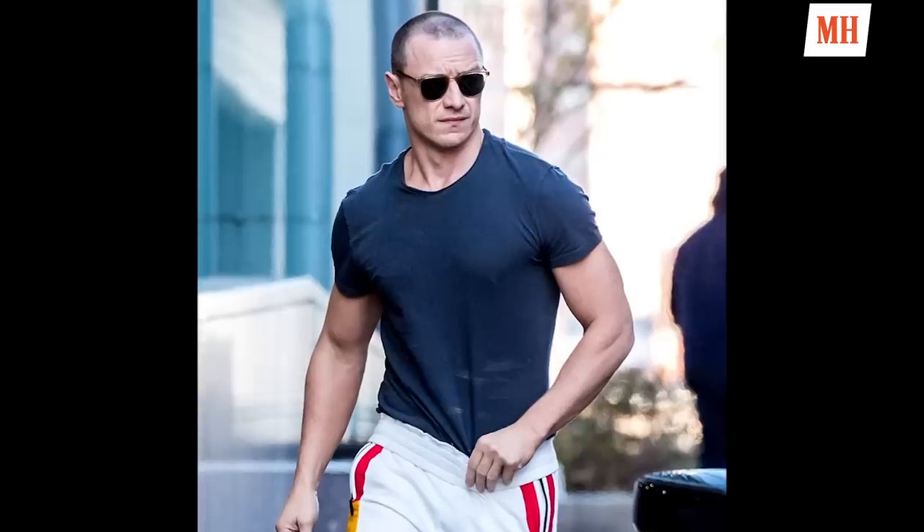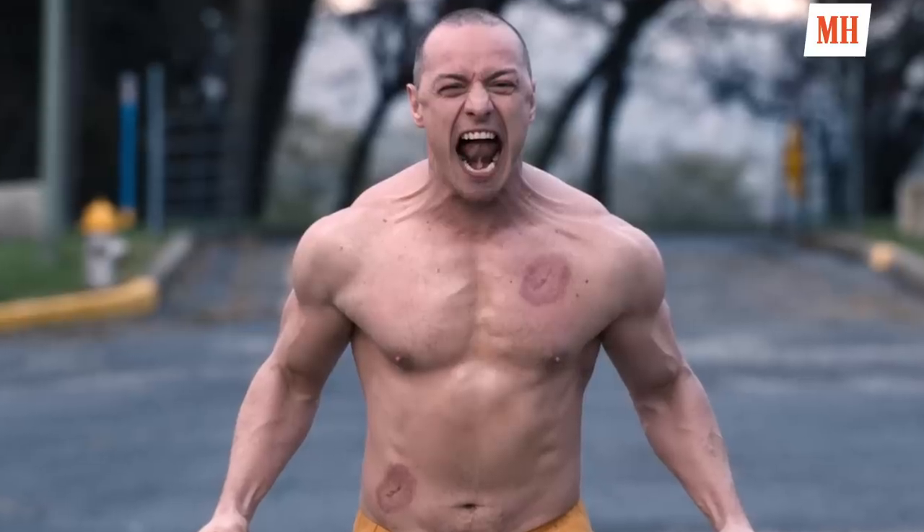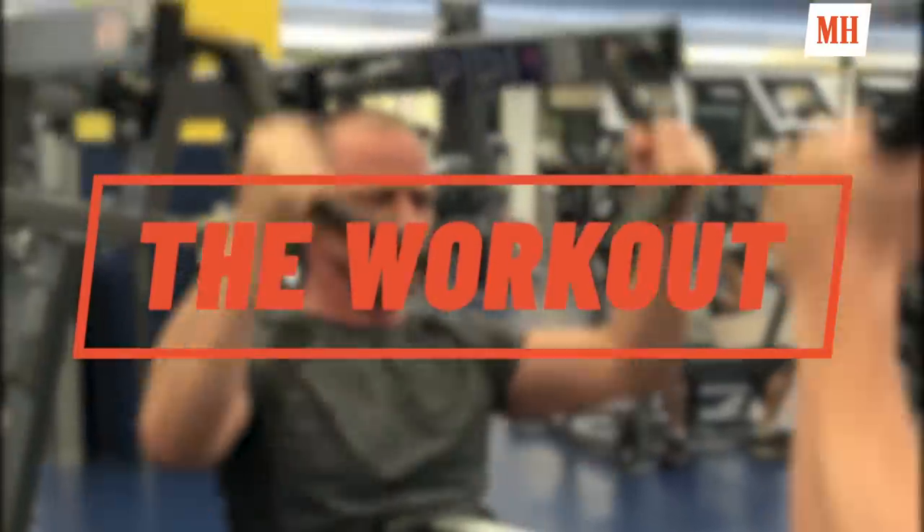Hi, I'm Magnus Lygbach, the founder of The Magnus Method. Today I'm going to show you one of the days from the BEAST program that I did with James McEvoy to build him for Glass. We didn't have much time — about three months to pack as much muscle mass as possible to make him look as freakish as possible, but at the same time move like a beast. Let's get started.